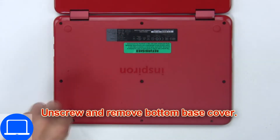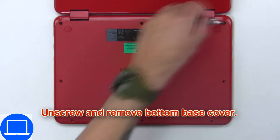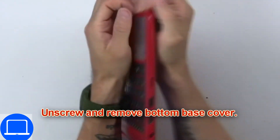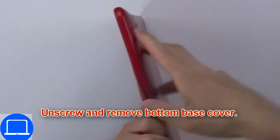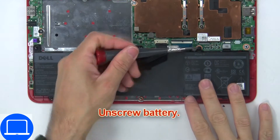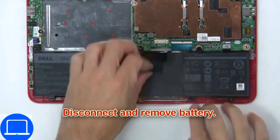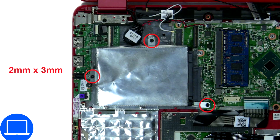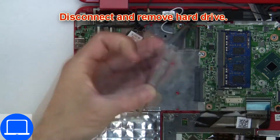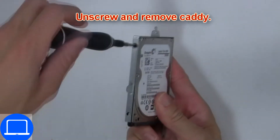Unscrew and remove the bottom base. Now unscrew and disconnect the battery. Then unscrew and disconnect the hard drive. Now unscrew and remove the caddy.